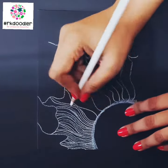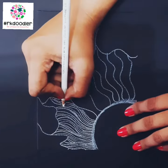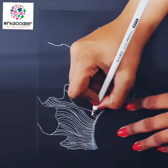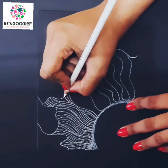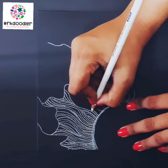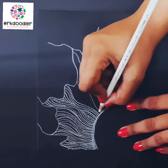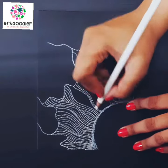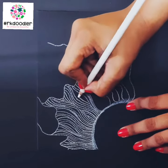Let's draw a Zentangle pattern today. I am drawing a Zentangle sun on black paper with a white pencil — this is so relaxing. You can draw random lines. The Zentangle method is an easy to learn, relaxing, and fun way to create beautiful images by drawing structured patterns. We call these patterns tangles.